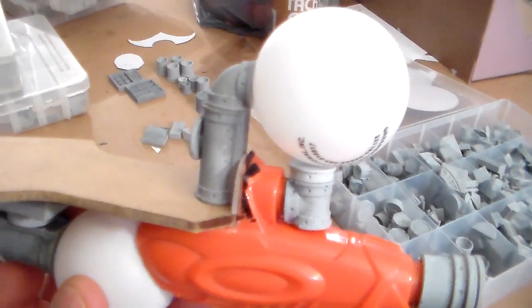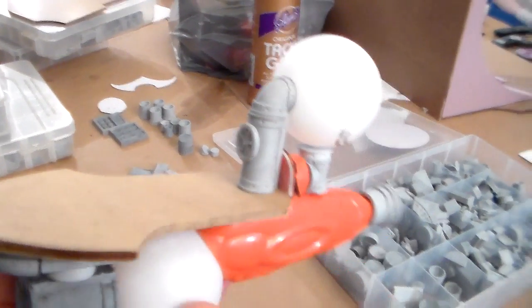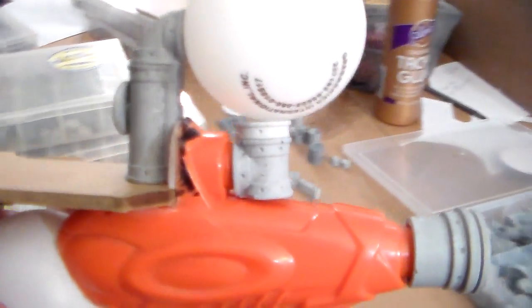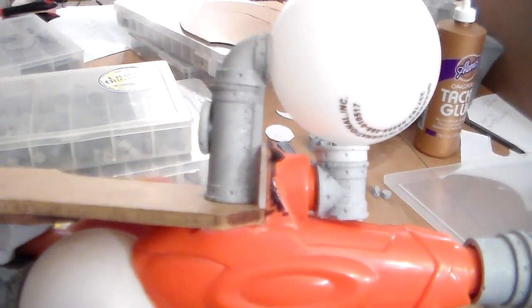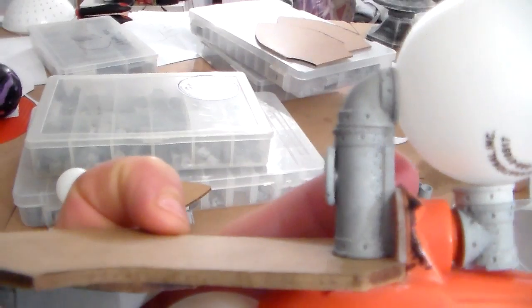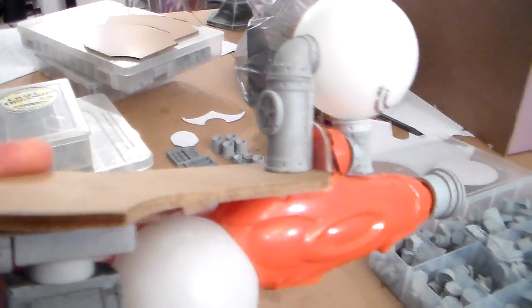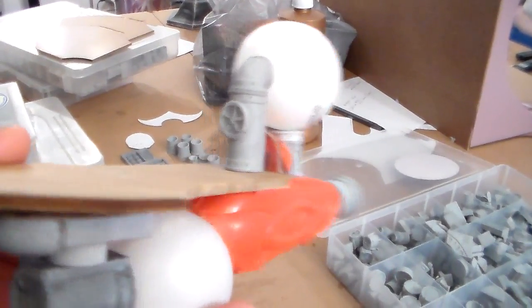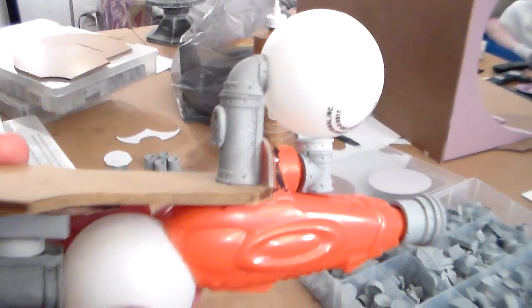And also on the back, I did like a pipe going into this, and then you'll see a little gap in there. What I'm going to do in this lower area here is get some putty, or green stuff, and just kind of fill that in a little bit.